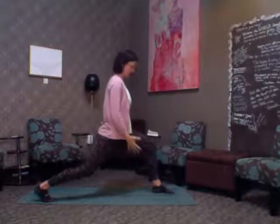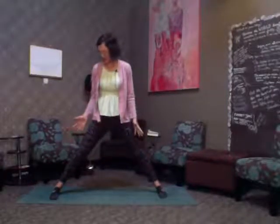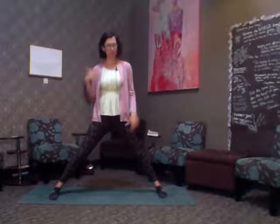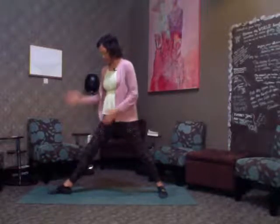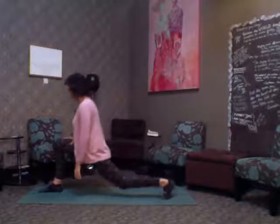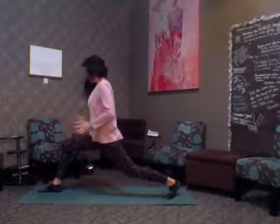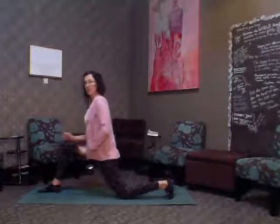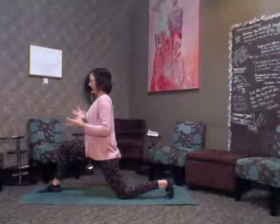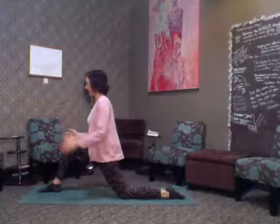Now a lunging warrior. One foot forward, other foot lifted, then lower down. You can adjust your feet as needed. I'm going to do it upright to work on strength. If you need to, you can drop your knee, have your foot up in a more lifted position, or have your foot down if you really need to relax that leg and take a break.